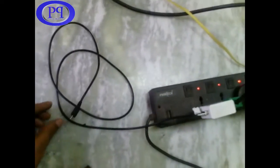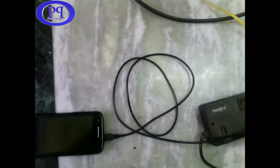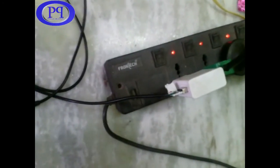Now let us check whether it is working or not — I am testing it. I have plugged it into the USB powered charger and just plugging into the mobile. Okay, the screen turned on and you can see it is charging. Currently it is at 67% charge. This is the soldered cable which we have done and it's working fine.